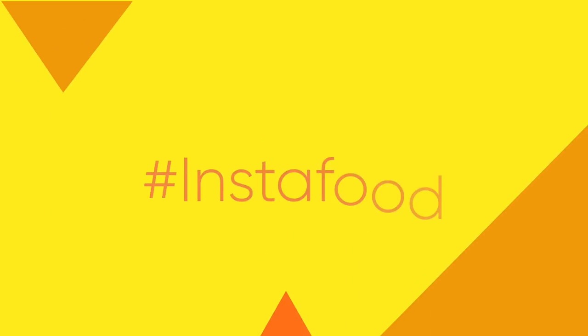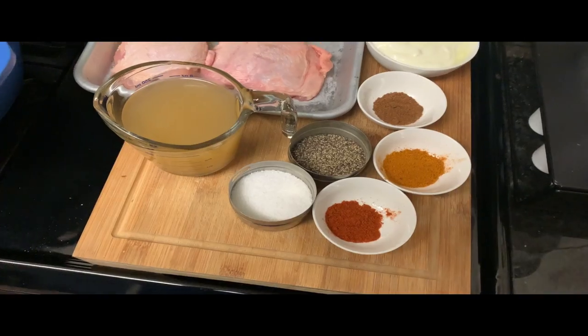Hey foodie, what's up? I have something really delicious for you. It's curry braised chicken thighs. So let's get into it.